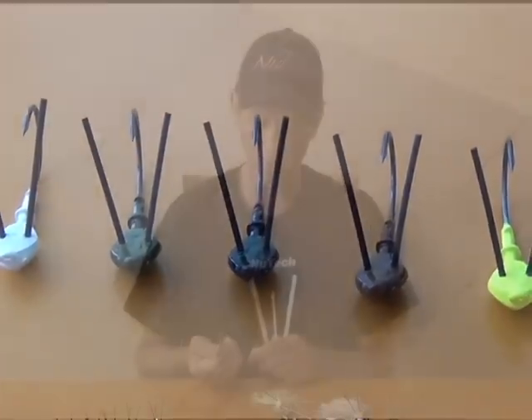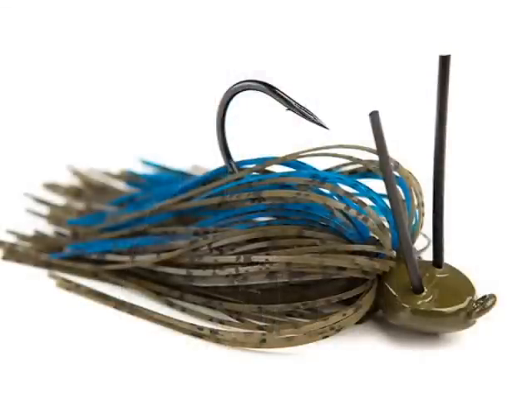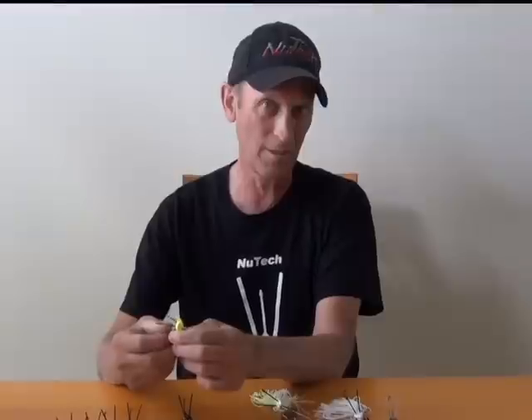If you look at the new jig, it's totally different than anything else on the market. If you look at the head, it has very detailed angles all over the head. When I designed this years ago, I didn't make this head to look like a bait fish or anything. Everybody is into putting realistic paint on there, but they don't really think about does this thing actually work in hook. There's no emphasis on that — they make claims about stuff but they don't prove anything.